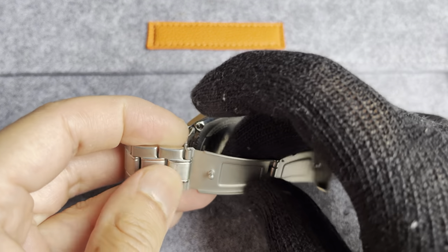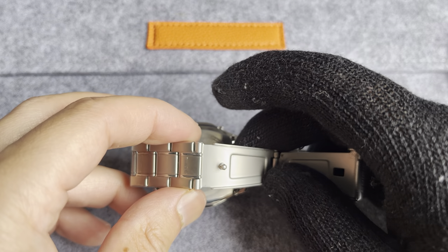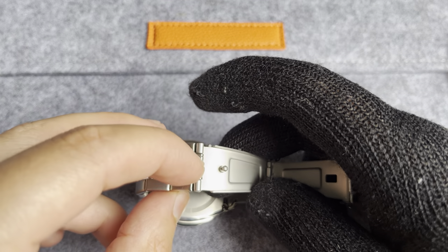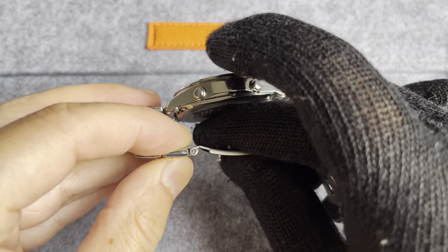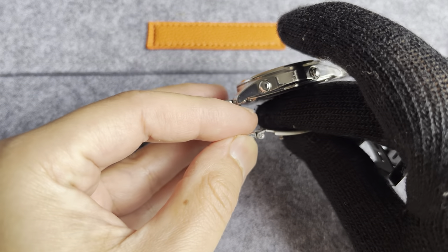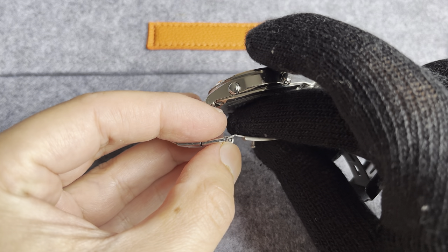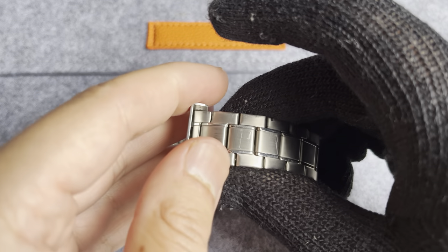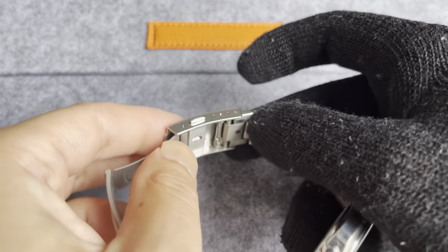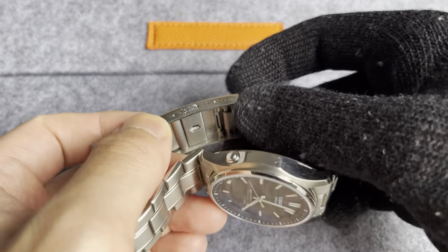It did take a split pin because I couldn't figure out how to install this section — the side of the clasp. As you can see, the bracelet link fits in perfectly, and I was able to use a split pin that fit into this hole perfectly, and that secures it from this side. And the other side is just the spring bar, of course, to be able to get the micro-adjusts.